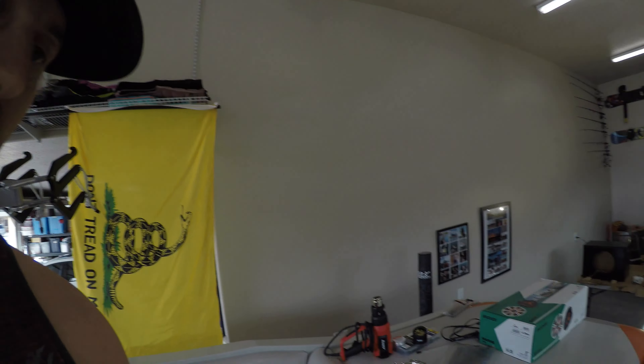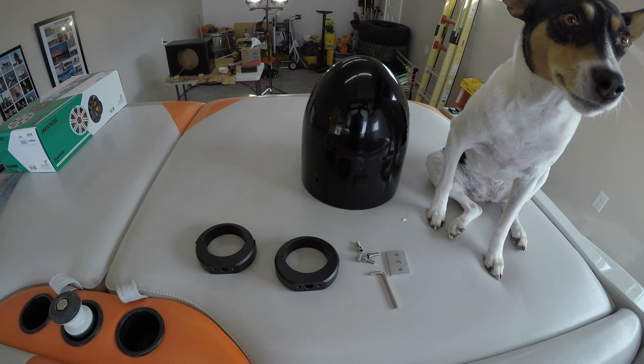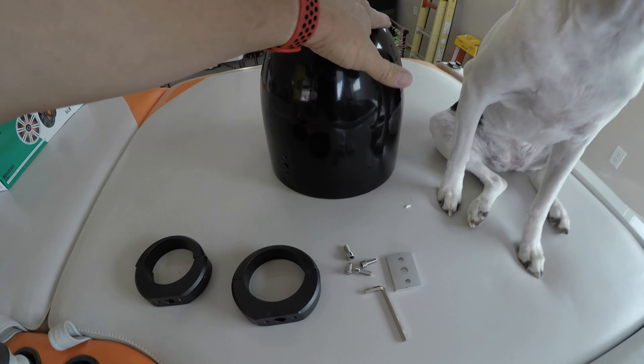We're going to put some speakers in today and I wanted to show you these cans that I got — the Rockville cans right here. They're pretty sweet.